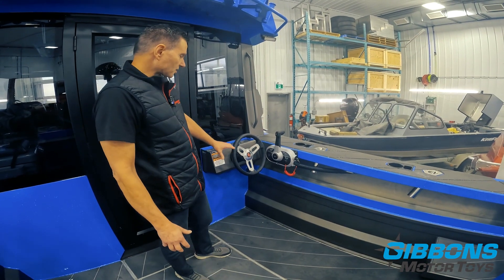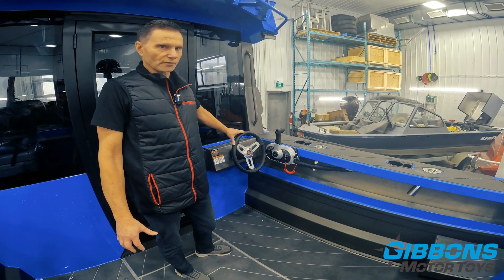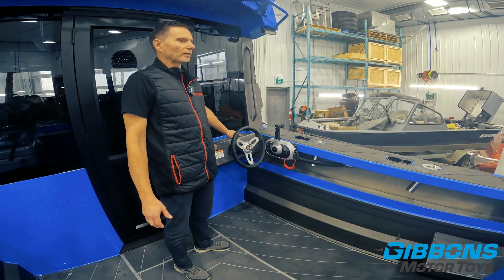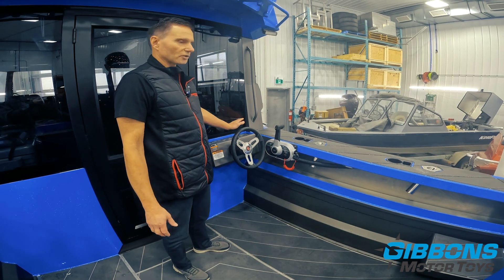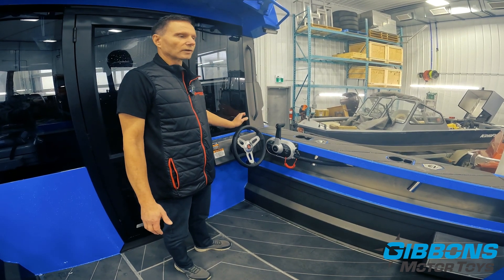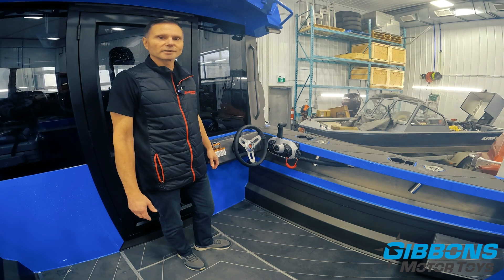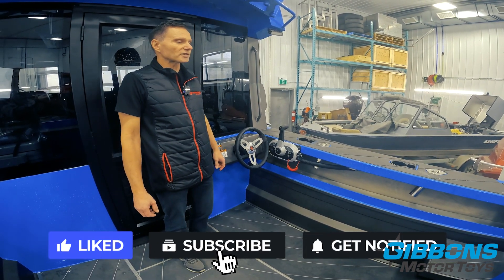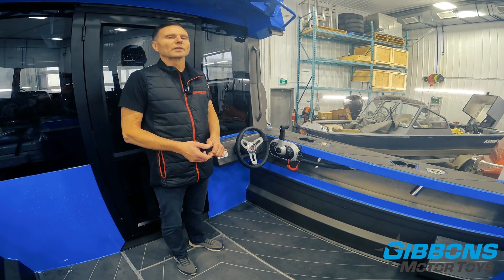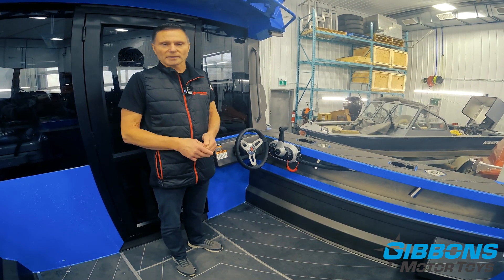The EPS system also includes a dual station, so all those features are available at the auxiliary helm as well. You'll never have to worry about adding oil or getting air into the system. The boat can be banked in the hardest corner and it's always basically one-finger control to get out of any position — steering is absolutely smooth in all conditions. Hopefully this video has helped you understand the different steering systems and your options. Consider your kicker setup, twin or single engine, boat application, and horsepower — that's where our service team can help you get the best value for your money.